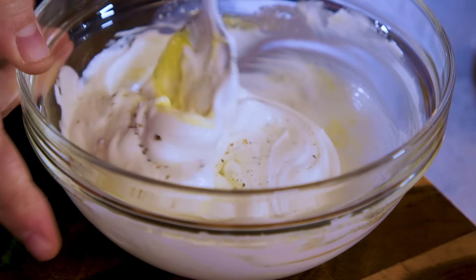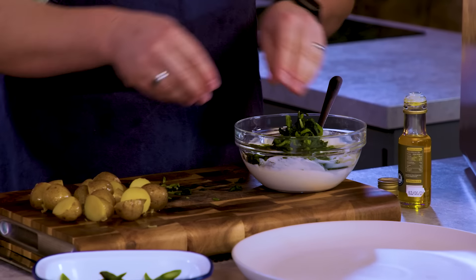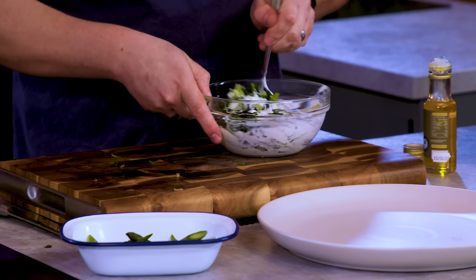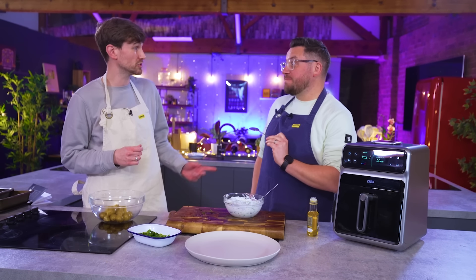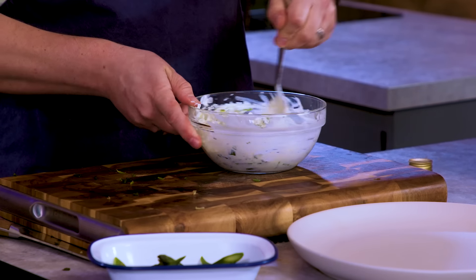Get the garlic in there. Good seasoning, good smokiness, more oil. Squeeze of lemon would be good actually.